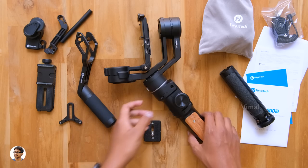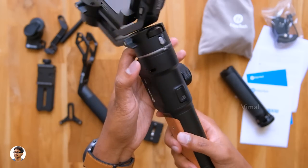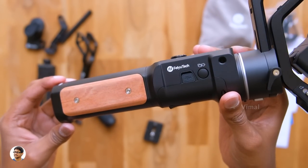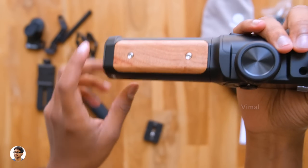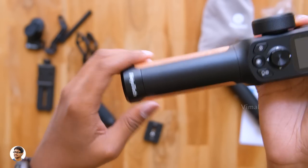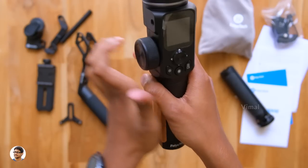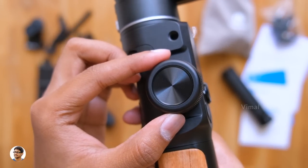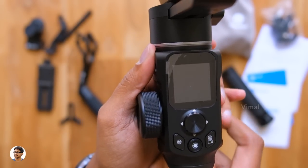So those were all the items in the package. Now let me show you Feiyu Tech's new AK2000S gimbal — it's a three-axis smart gimbal made for DSLRs as well as mirrorless cameras. From the very first look you can tell it's a premium product. I totally didn't expect it to look this good, especially considering the price tag. This highly polished rosewood finish gives a premium look, and the remaining body is entirely made of aerospace grade aluminum. You see the smart wheel to the left — using this you can either control the gimbal movements or use it for follow focus depending on the situation.